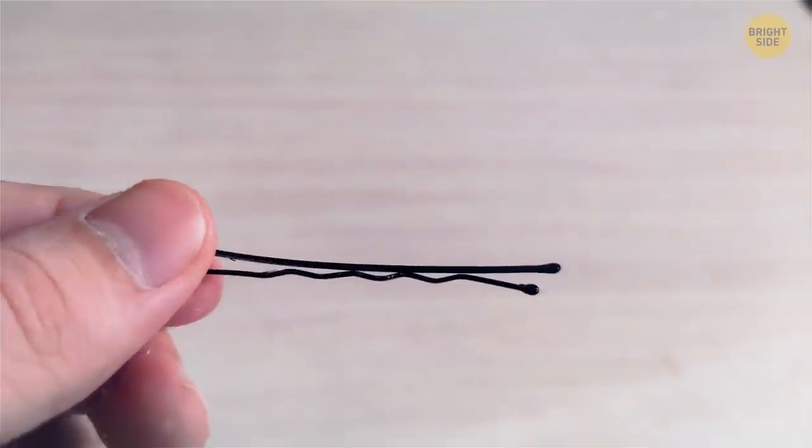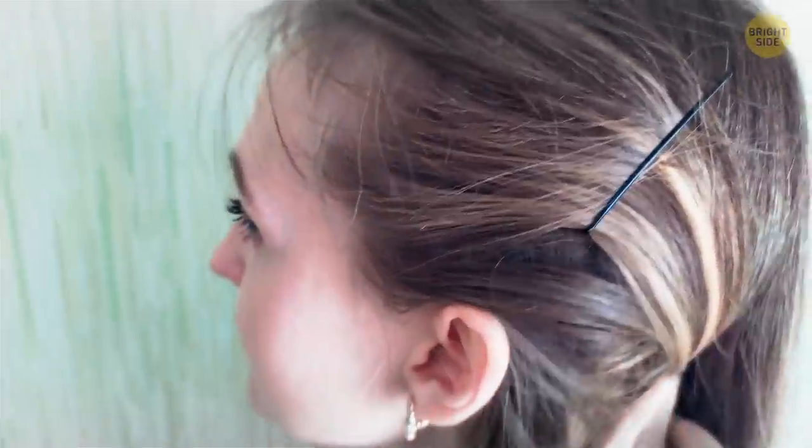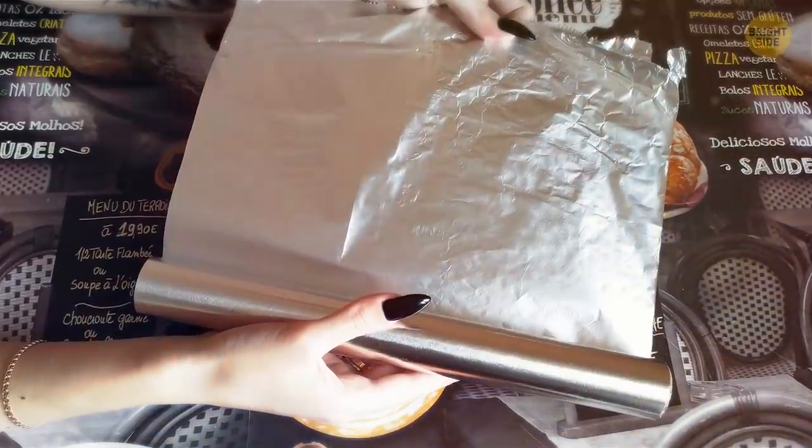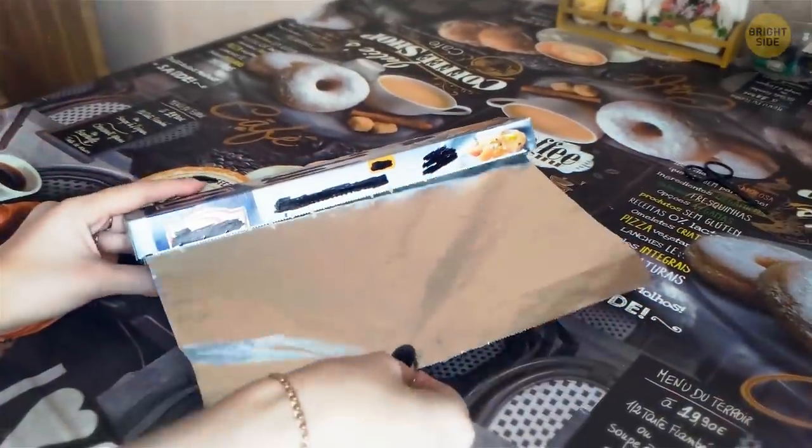Instead of putting a hair clip wavy side down, flip it over. When you place it wavy side down, it gets a better grip on your hair. You don't have to take aluminum foil out of the package to get a piece of it. Most boxes have a perforated tab on either side — punch it and take as much foil as you need with the roll inside the box.